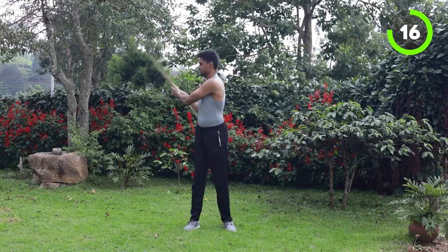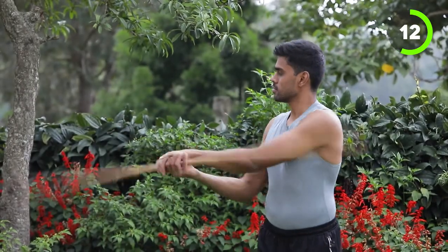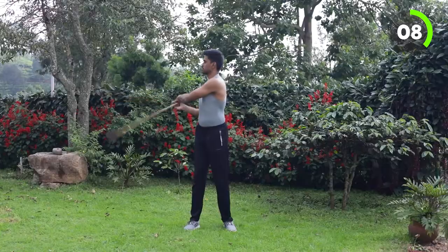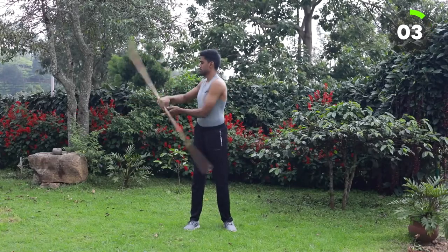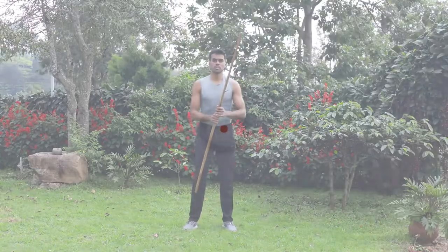Good one, champion. Step in. Very nice. We are doing our best. Now we are done with our workout. Let's move on to the skill for the day.